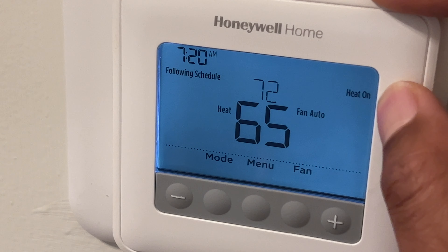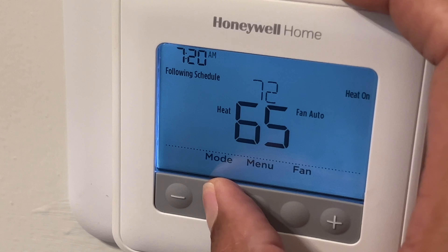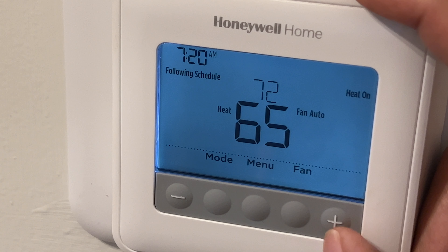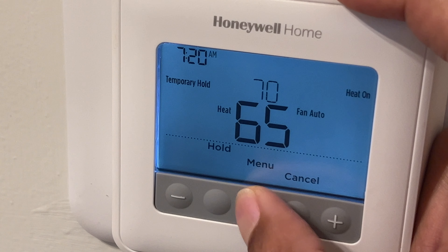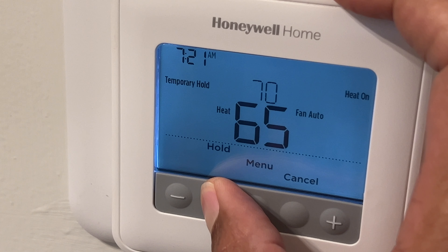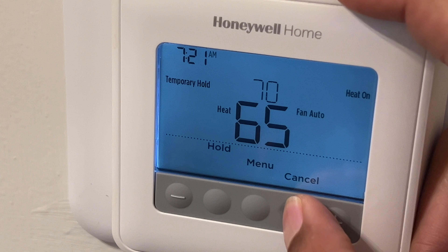Right here it currently says the heat is on. The modes I go through are: off, heat, cool, and emergency heat. Next, I can adjust the temperature — it changes to a temporary hold. I'm adjusting the temperature right here. I'm going to cancel this.